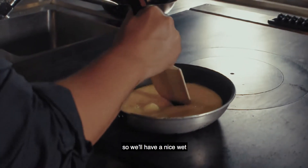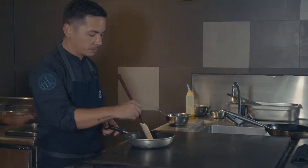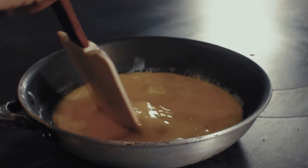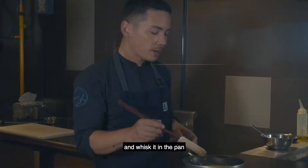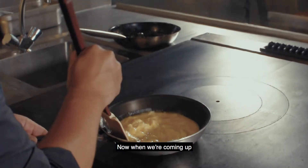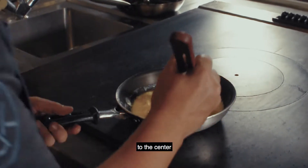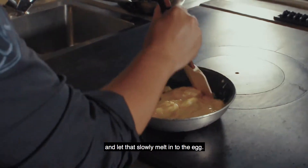So we have a nice, wet, flavourful mix of egg. Slowly bring the outside and push it towards the centre. One thing I advise you don't do is use a whisk in the pan — the spatula always works nicer to create these beautiful folds. Now when we're coming up to the halfway point, I'm going to add one knob of cold butter to the centre and let that slowly melt into the egg.